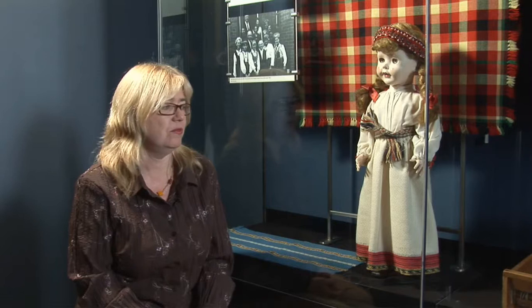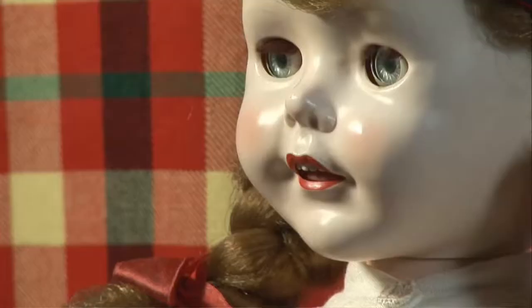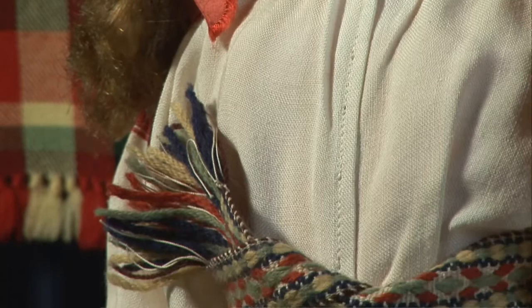Here you see a doll dressed in national costume — the Ubrina national costume, from the eastern part of Latvia. It was the only costume in Latvia that is entirely white in the skirt, besides the bottom which is red. My mother wanted me to wear that for my christening. Every Latvian household perhaps had a doll dressed in national costume, so we dressed it in my christening outfit. The skirt in particular is woven in the pattern that is on the loom now — the threading on the loom can create this pattern from the Ubrina costume.